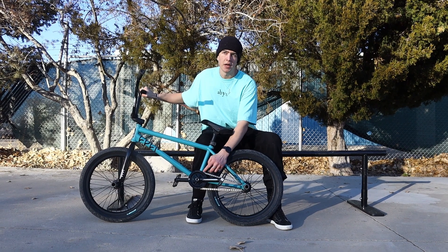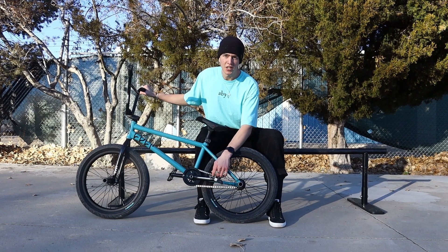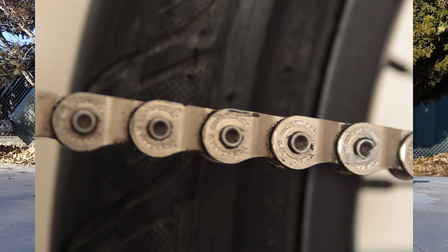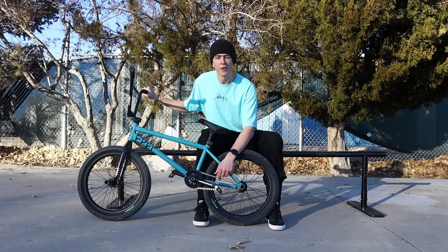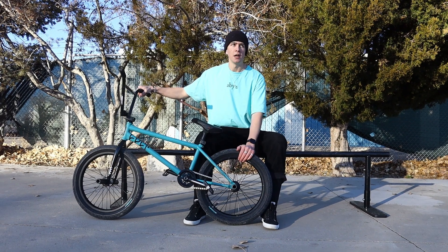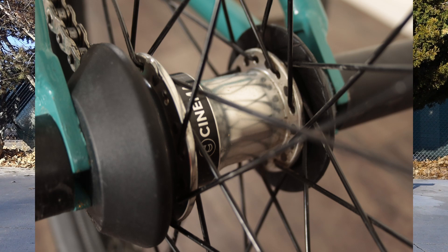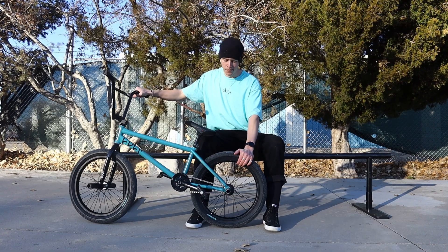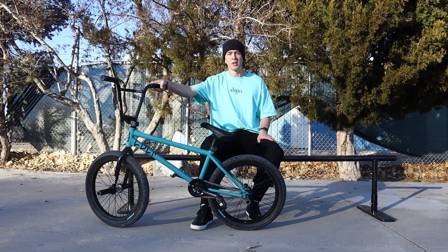This is the Volume Melee sprocket guard, 28 tooth for that extra top end. The chain is a Shadow Conspiracy Interlock V2 half link, polished — very nice chain, no broken links so he likes that. The rear wheel is a Garrett Reynolds signature freecoaster — the FX2 freecoaster in chrome with the Garrett Reynolds signature double wall rim. This thing is taking an absolute beating, comes fully guarded, it's very nice.